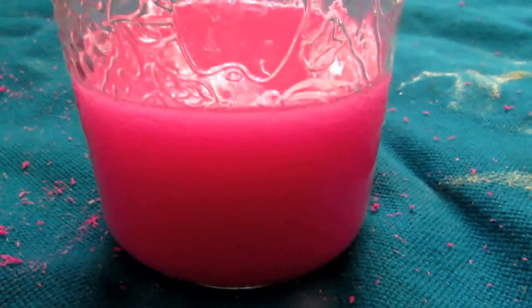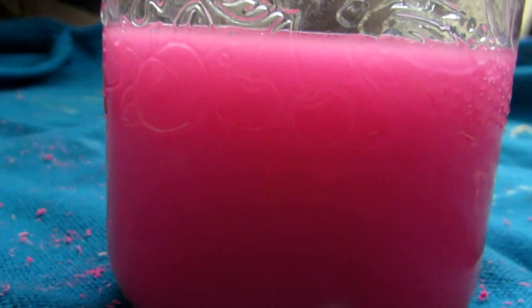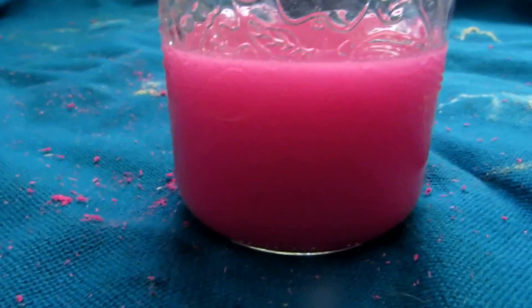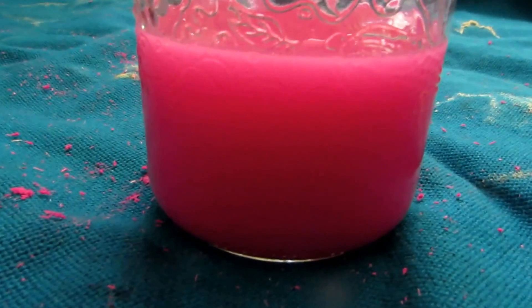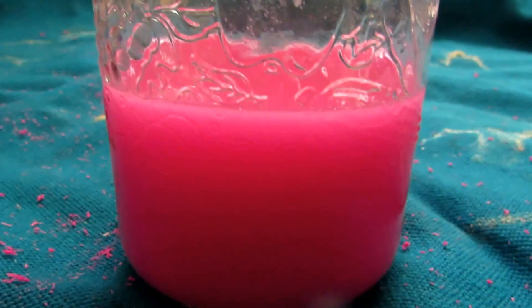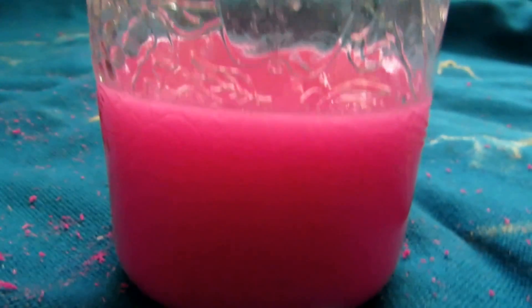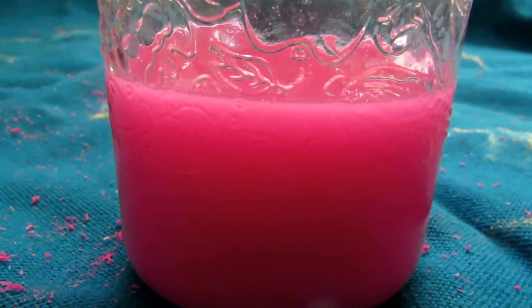After filtering everything and washing it several times with hot water, you can see we're left with a dyed solution — that's just the dye from the matches, which shouldn't be a problem because we're going to do a recrystallization. However, there's so much water from all the washings that if we attempted recrystallization now, we might get very little or nothing, because even at zero degrees Celsius all the potassium chlorate may still be soluble. So we're going to have to boil all of this down first.